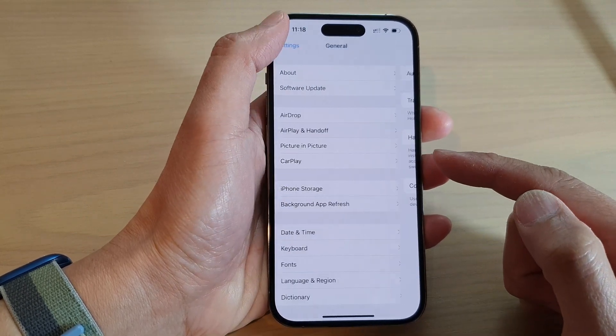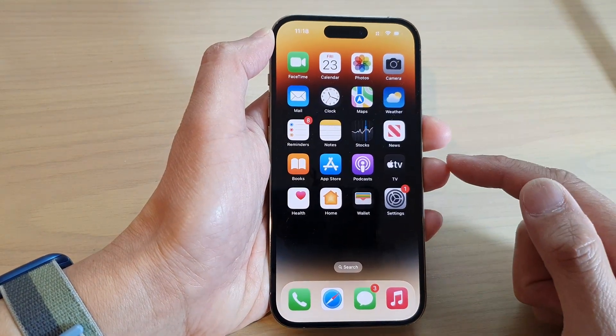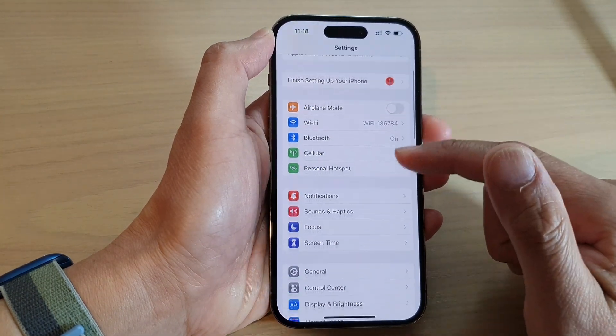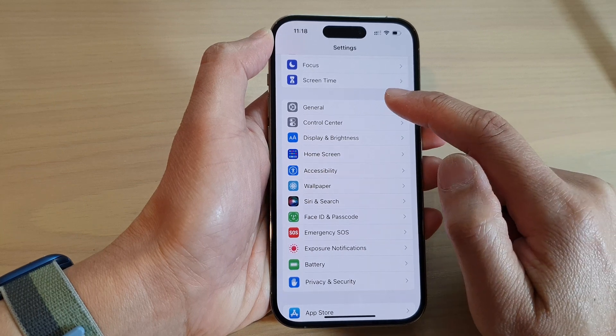First, let's go back to the home screen by swiping up at the bottom of the screen. From the home screen, tap on Settings. In the Settings screen, swipe up to go down and tap on General.